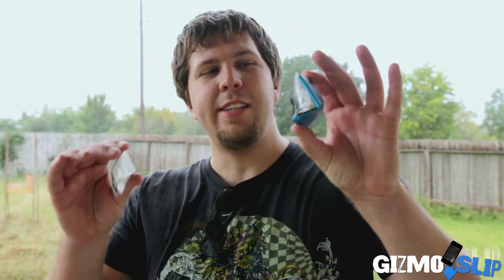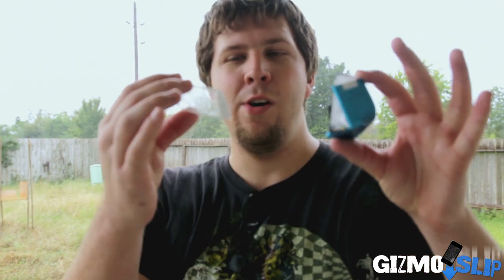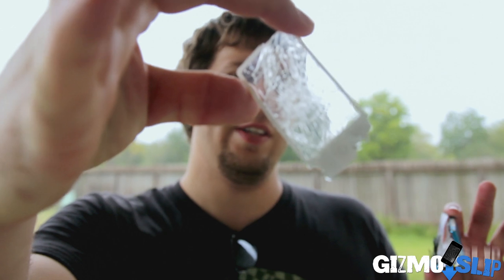Alright guys, as you can see, here's the iPod Nano. There's the screen with the arrow hole through it. We had a lot of fun destroying it — I hope you guys enjoyed watching it.